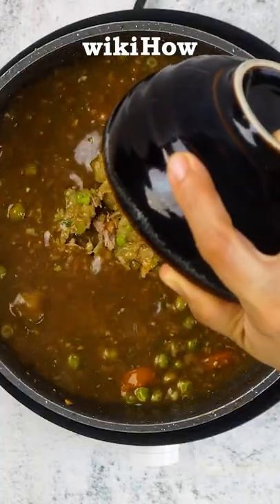A final option is to scoop out some of the soup and blend it until it's smooth before adding it back to the pot.